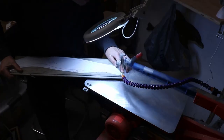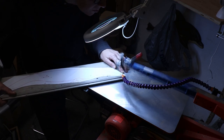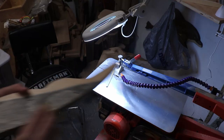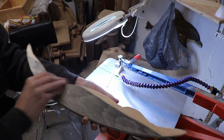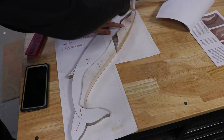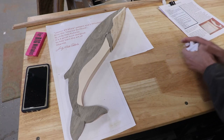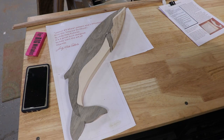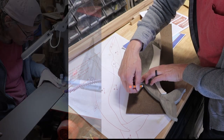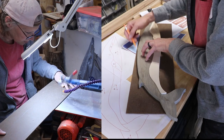Then I cut all those pieces out on the scroll saw. The light on my scroll saw makes this look like I'm sawing in the dark, but the shop is fully lighted. I sanded off the fuzzies after cutting each piece. Here are all of the pieces, and here they are with all the papers taken off. I made a sanding shim by tracing the whale on a piece of hardboard and then cut that out on the scroll saw.